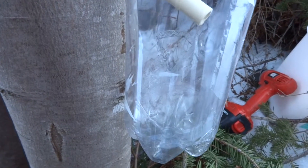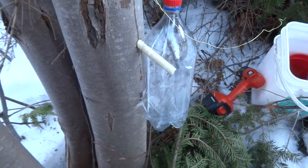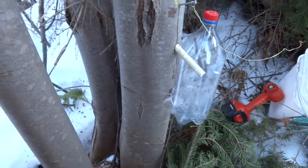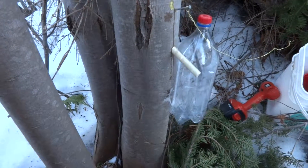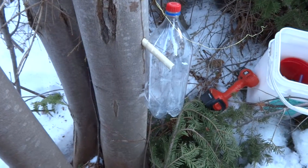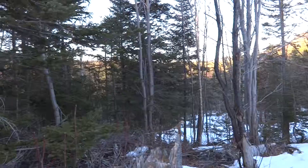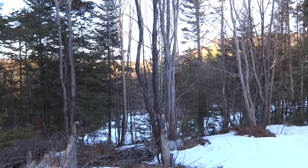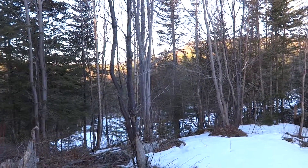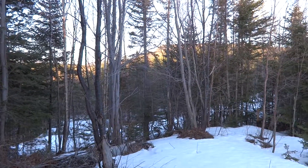You can see the sap dripping pretty quickly into the bucket. Tomorrow when I come to empty this sap there'll be a fair bit. There are more maple trees all around, so I'm going to get busy while the evening's still young and tap a bunch more trees. Anyway, thanks for watching — stay tuned. While the sap is running we're going to be doing a lot more tapping and collecting, and eventually we're going to boil down the sap and make syrup, so stay tuned and see you back here soon.